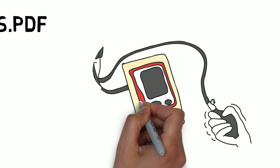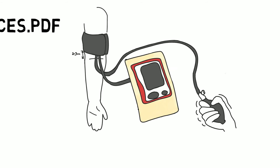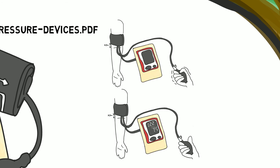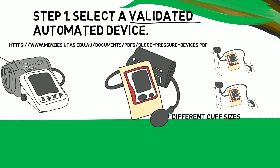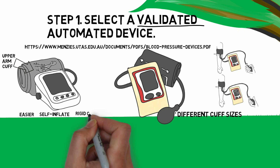With a semi-automatic device, you must squeeze the bulb on the blood pressure cuff. The device will do the cuff deflation and assessment of the blood pressure reading. These devices need to be purchased along with different cuff sizes. Fully automatic devices are easier to use and, unlike semi-automated devices, they will self-inflate. Some also have a rigid cuff that accounts for differences in arm sizes.